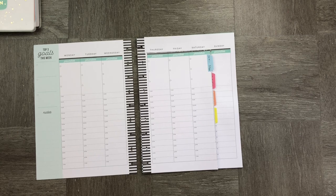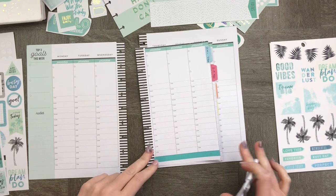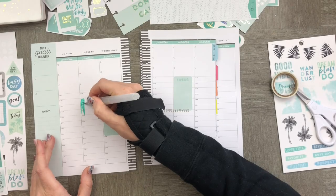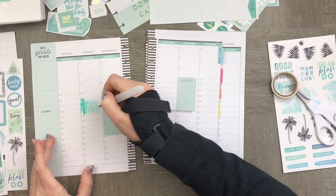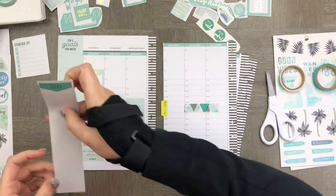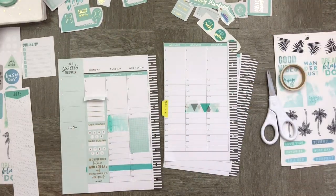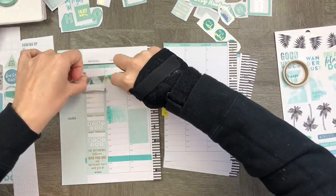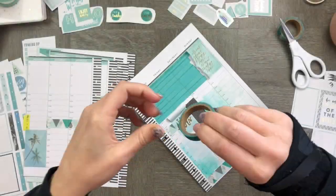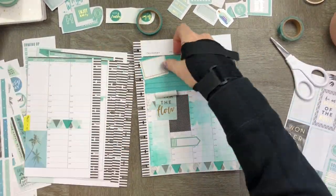What I really like about these spreads is they can be unique for any person. Here I started with my washi tape — I kind of covered up the last couple of hours of the day because I wasn't really going to need them. I then used some watercolor to fill in some of the pages. What I really like about the Happy Planner is the paper is pretty thick, so you can actually use watercolor on it without it bleeding through. I also used some washi tape to make a really great background.